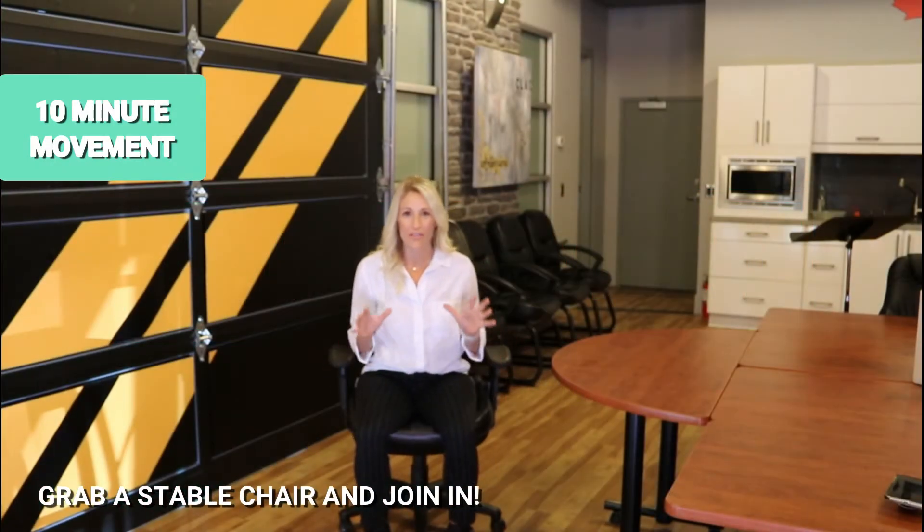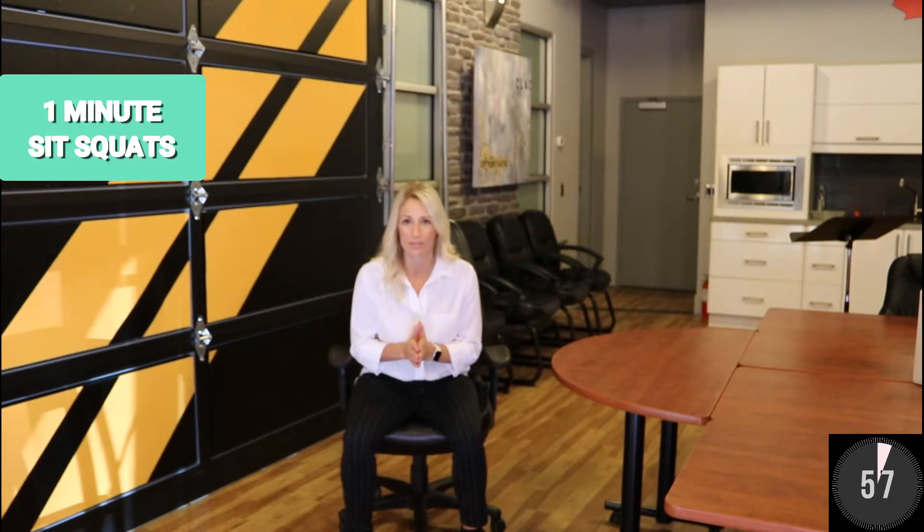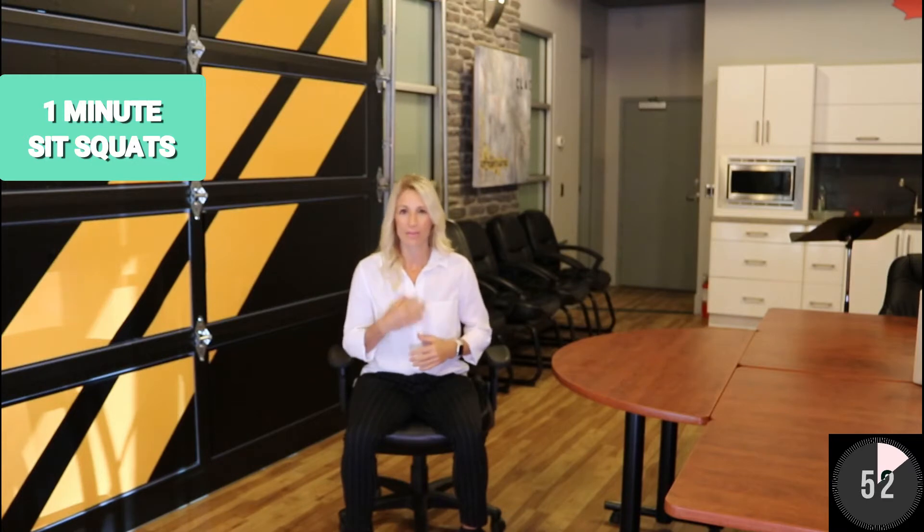If you're at home or maybe in your office, go ahead and grab a seat. I want you to start with feet shoulder-width apart. This is something you can do — take 10 minutes in between your day, maybe set an alarm on your lunch break, to get the heart rate up and get the blood flowing. We're gonna start together here, feet shoulder-width apart, sitting nice and tall.